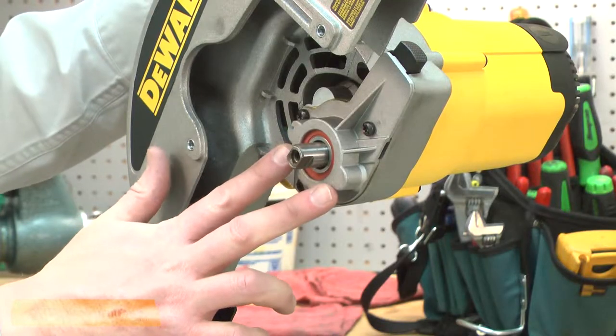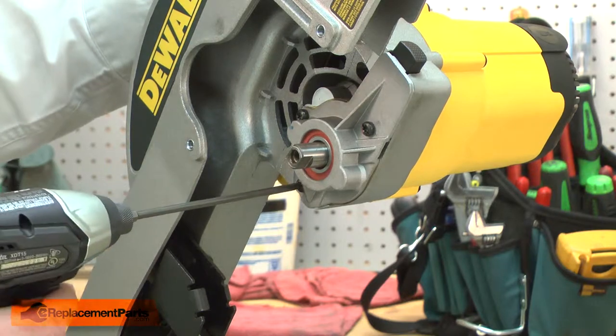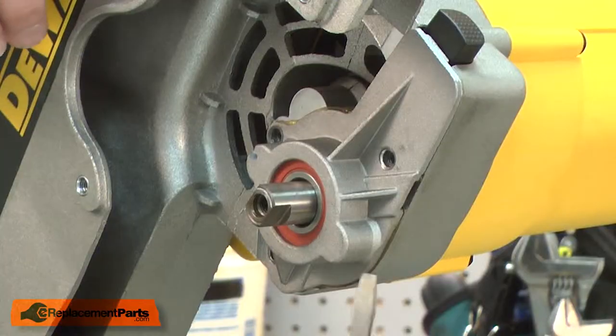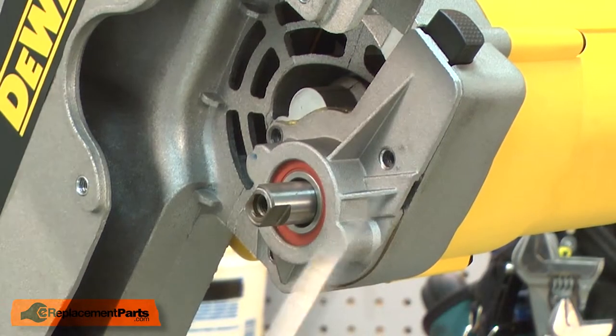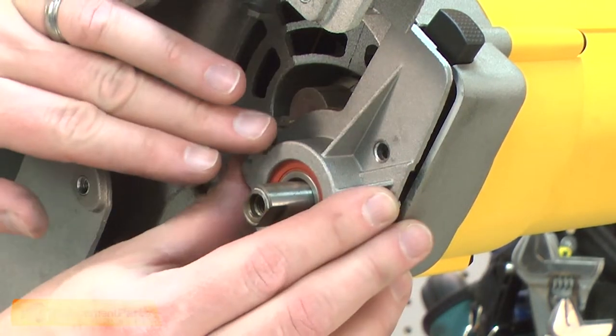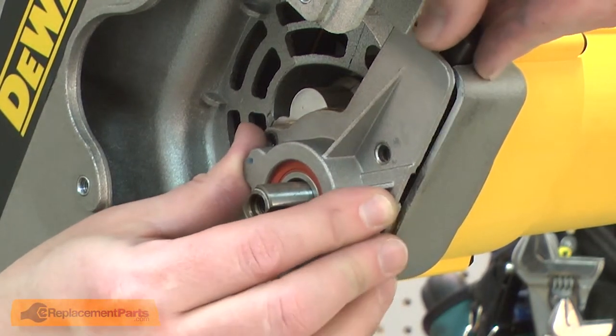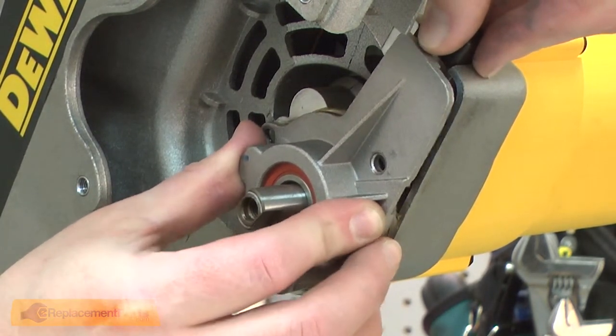Now I have access to the spindle and gear assembly and I'll go ahead and remove it. It's secured with three screws. I'll use a screwdriver to get it started. There's actually a little notch in the bottom of the assembly to fit the screwdriver into. As I pull the spindle and gear away from the saw, the lock button will want to come free as well, so I'll be careful I don't lose its components.